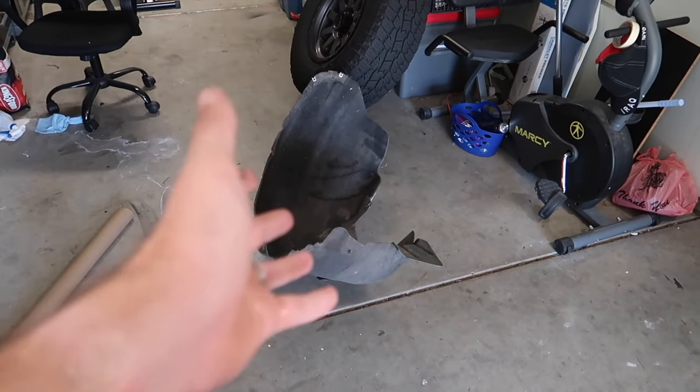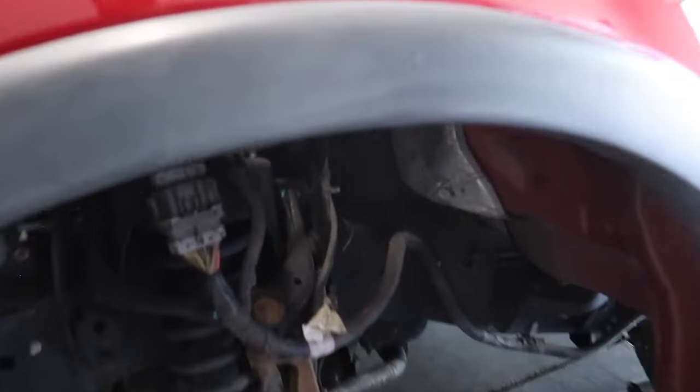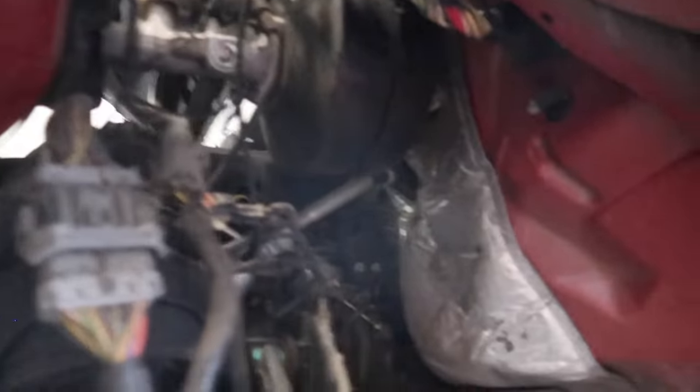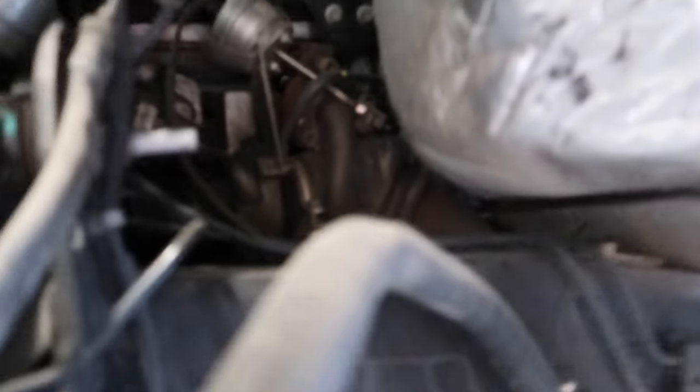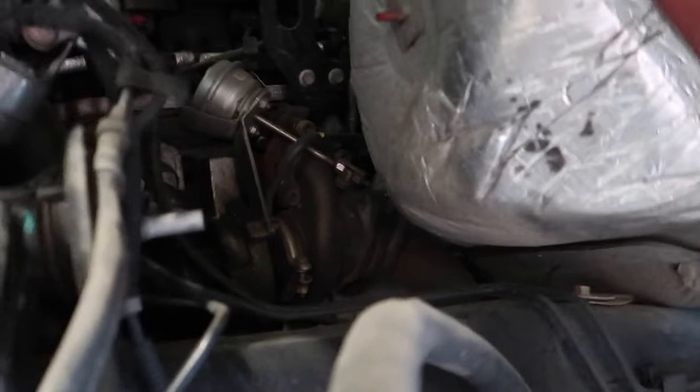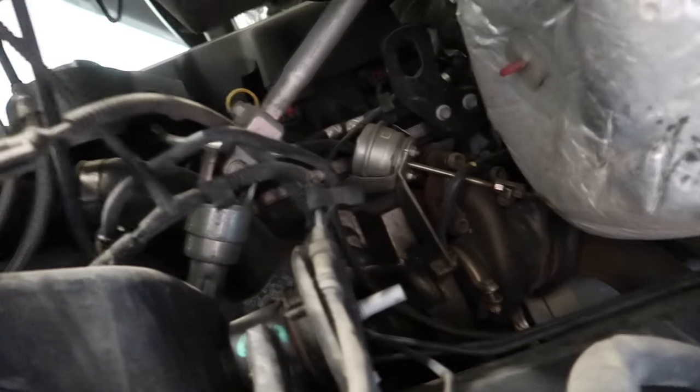We just got the wheel guard out. Not going to lie, that was probably way harder than a BMW to be honest. But after getting that removed, the turbo is right there. We have a bunch of things to disconnect from it. It doesn't look terrible, but it doesn't look fun either. So let's go ahead and get to work.